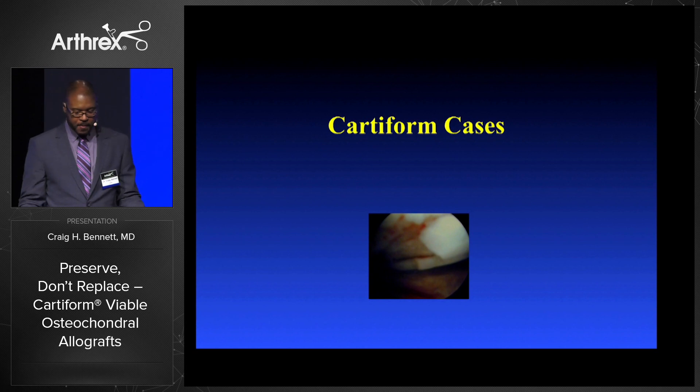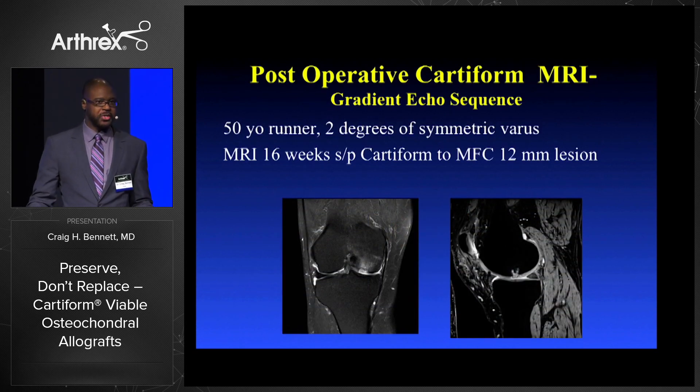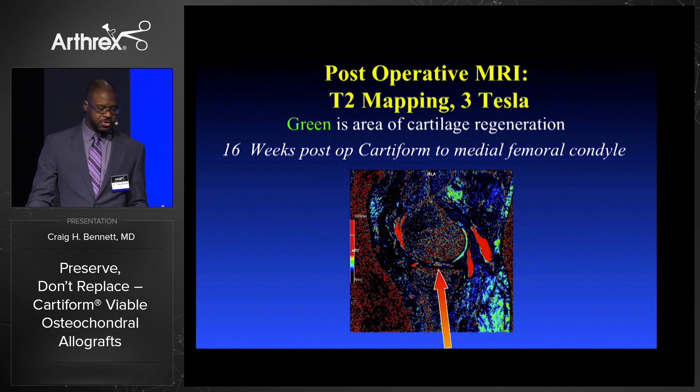A case of a 50-year-old runner, two degrees of symmetric varus, MRI at 16 weeks status post-Cartiform to the medial femoral condyle — a 12 millimeter lesion. There's the green showing some good generation of cartilage on the T2 mapping 3 Tesla at the 16-week point.